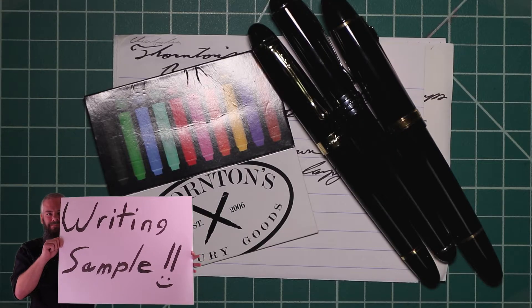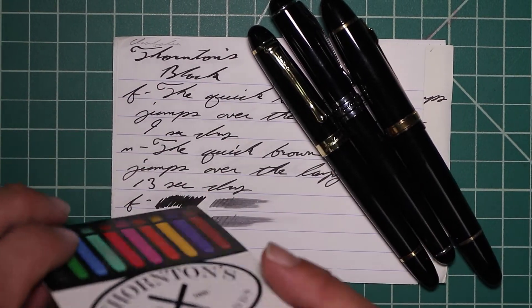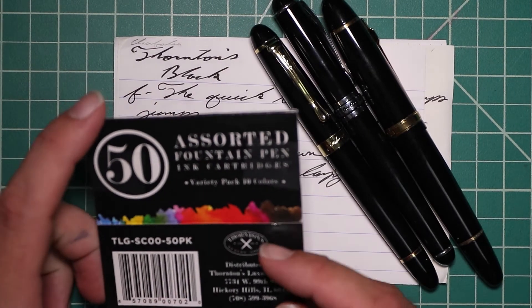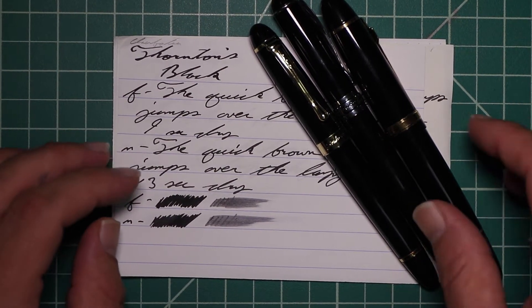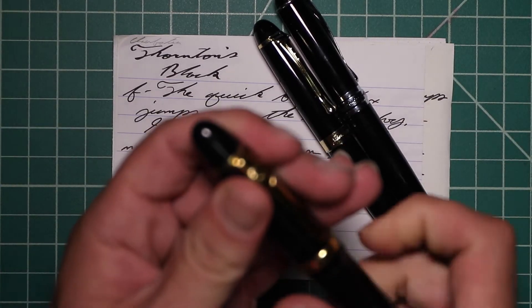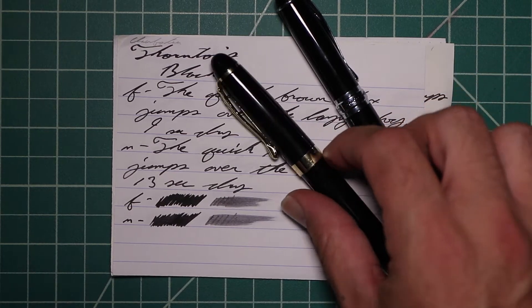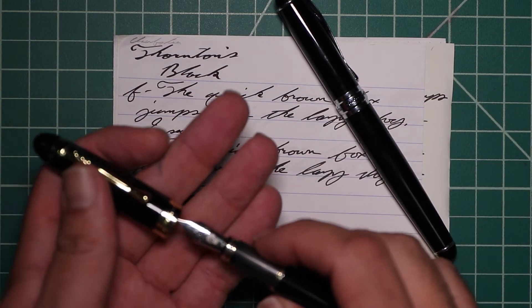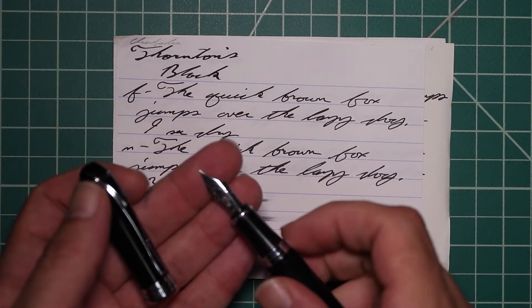I picked this ink up in cartridge form because the only way at that time I was able to find it was in these boxes of cartridges. Now I do think they have bottles available. To keep my writing samples consistent, I use a Jinhao 159 with a Goulet 1.1 stub, a Jinhao X450 with a Goulet medium, and a Jinhao X750 with a Goulet extra fine.